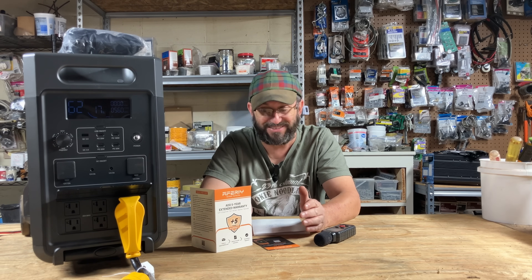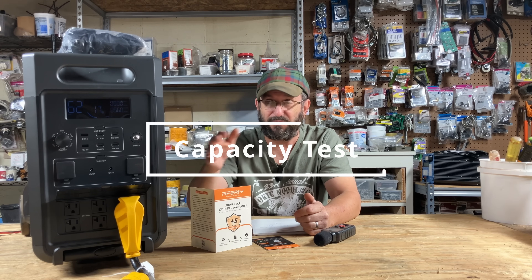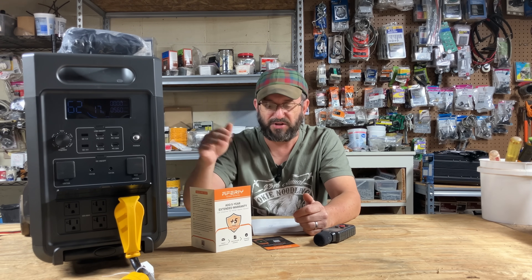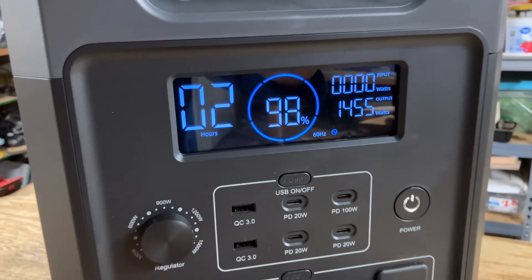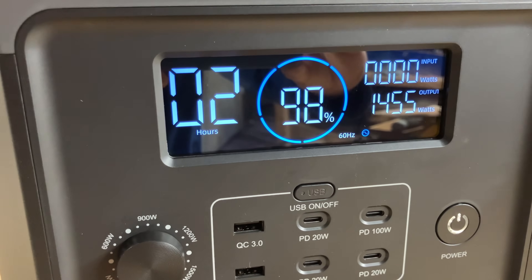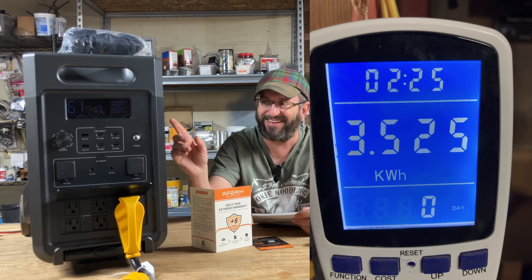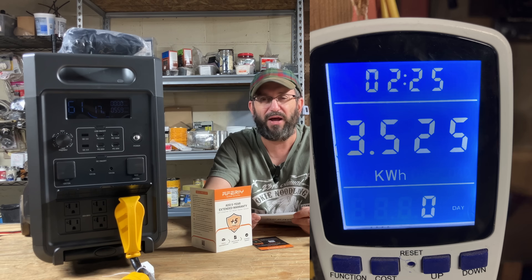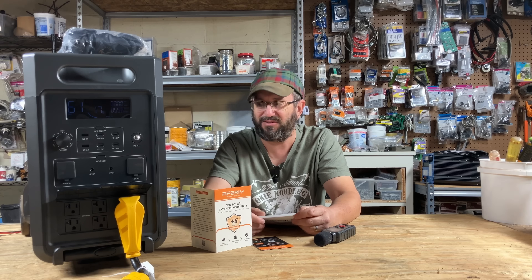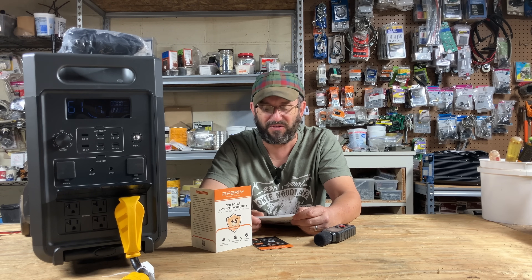I should have led with this: I did a capacity test before taking everything offline. I charged it up and hooked up my space heater — about 1,400 watts — to do an efficiency test. 93% efficiency. It was like 3,500 watt hours out of the 3,800 watt hours available. Very impressive — it's going to squeeze every bit of juice out of it.